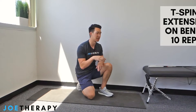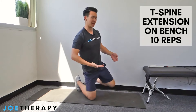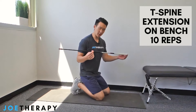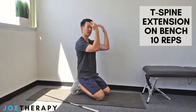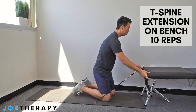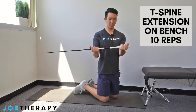Now we're going to go into our second stretch: t-spine mobilization — t-spine extension on a bench. You need either a workout bench or a couch, basically anything around hip level. I have a golf shaft; you can use anything, or you don't even need one. Take a grip about shoulder width on the stick.